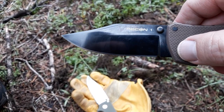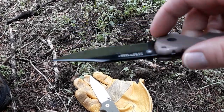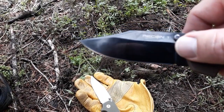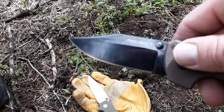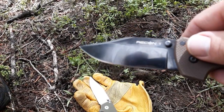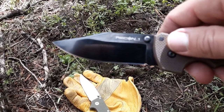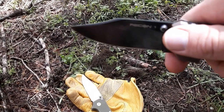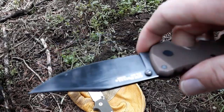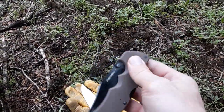The original Recon 1 XHP I had was hollow ground — I missed that knife — but this one's good. It's flat ground. Handle length is 5.4 inches; overall length is 9.4 inches. Weight is 5.3 ounces. Handle thickness is about a half inch, maybe just a tad over, not quite nine-sixteenths, but somewhere in there. So that's the Recon 1.